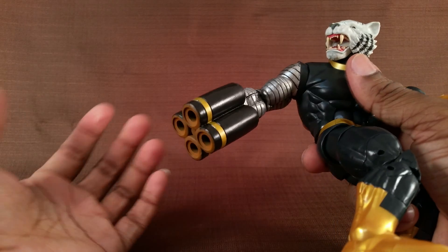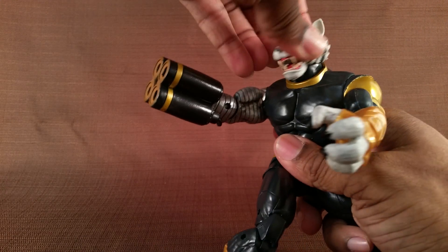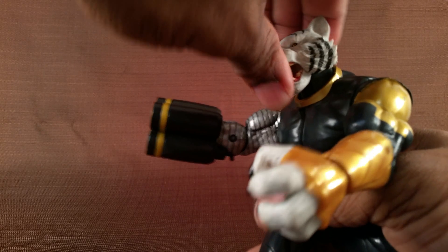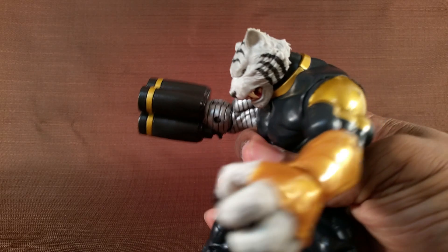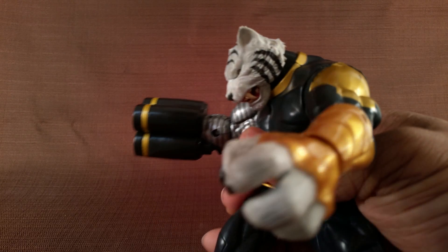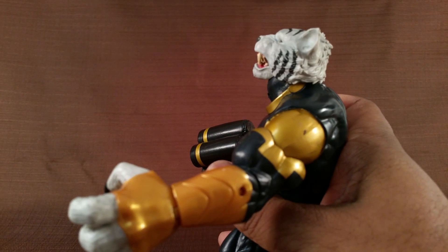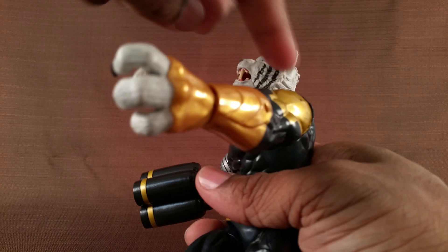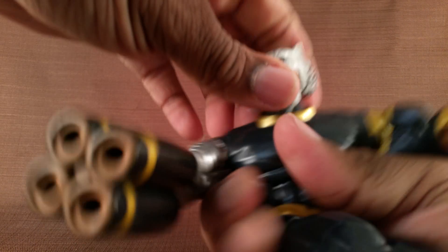He has a ball hinge for the neck, so his head can look down good, but you have to kind of grab right here and force it. He can look up as well, which is good, but like I said you've got to force that up and down.